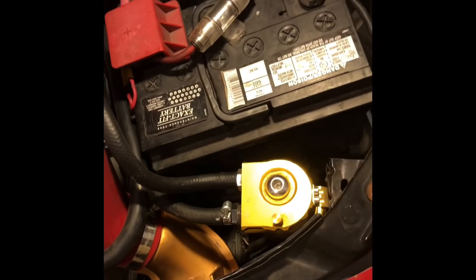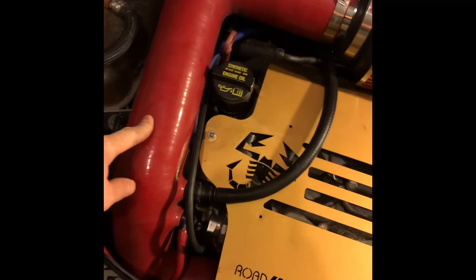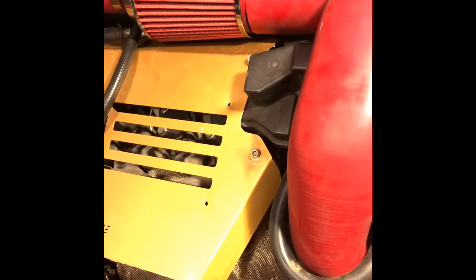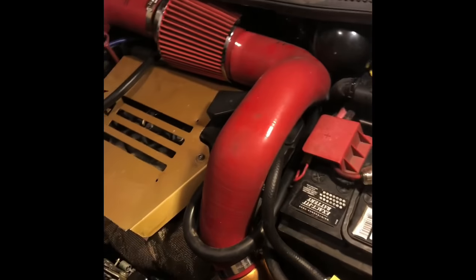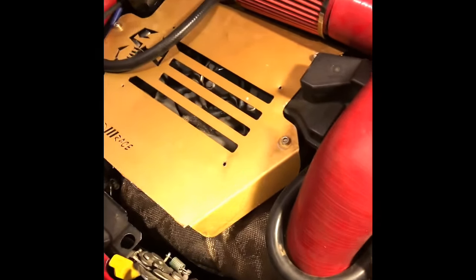I still have my oil catch can from eBay — works great, catches a little oil, not too much. It is hooked up to my PCV system, not through the intake. If I was going to add an intake I'd just run a separate catch can. I also have an intercooler — just some off-brand intercooler. My intake temps are good; it's only about 10 to 15 degrees difference so it runs pretty decent.